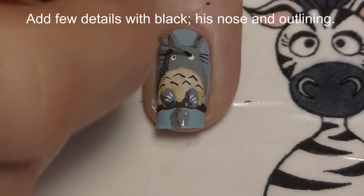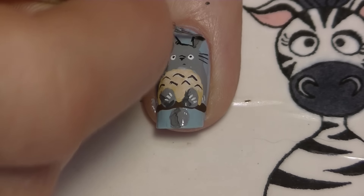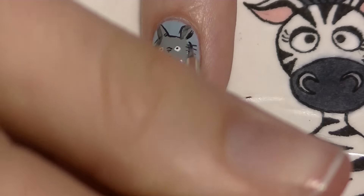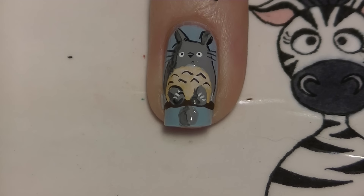Add a couple of details with black, like the pupils and his nose. Then do a very simple selective outline — I'm not going to outline everything, just selectively outline to make sure he stands out nice and bright against the background.